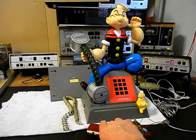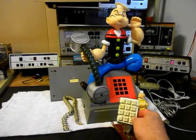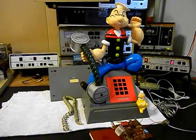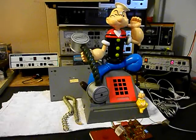The problem is it dials out in the rotary pulse signal. And even though the keypad looks like a touch tone keypad, it is not. When you hit those keys, it's going to dial out in the pulse signal, and so it's not going to dial out with AT&T U-verse.